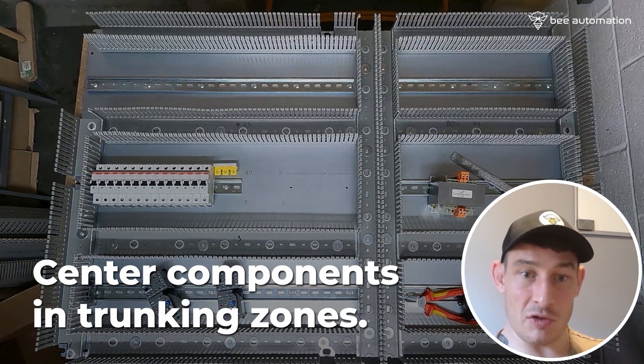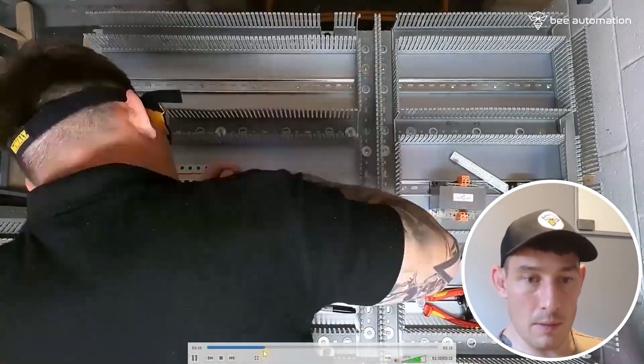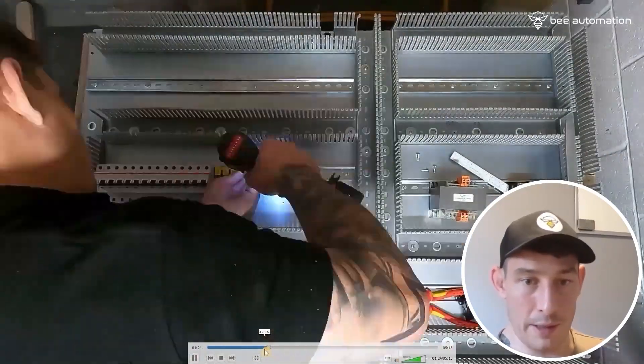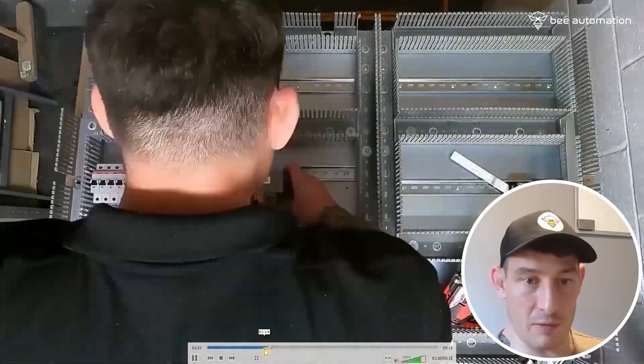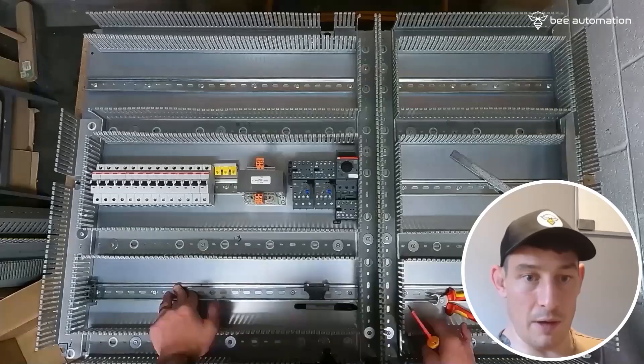To have the combined contactor and overload central, we obviously need to move the DIN rail up. That's just something to be wary of: if you're fixing components that have an add-on, make sure they sit centrally within the trunking spaces. So centre tapped, drilled, hoovered — clean that up, fix the DIN rail, fix the transformer, and then fit the contactors and overloads.